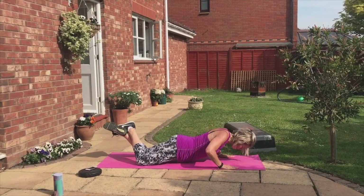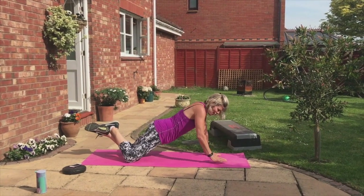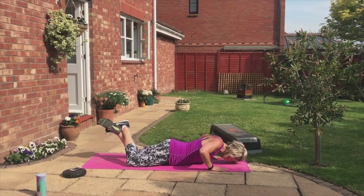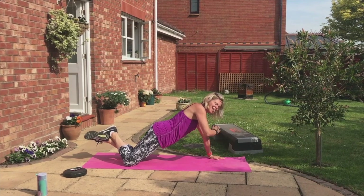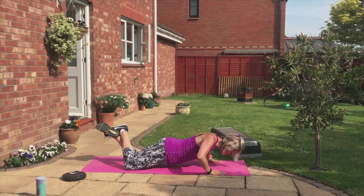Down, two, three, push. Down, two, three — last time. Down, two, three, push. Now single press-up. Ready? Stay there. Single. Down, push.